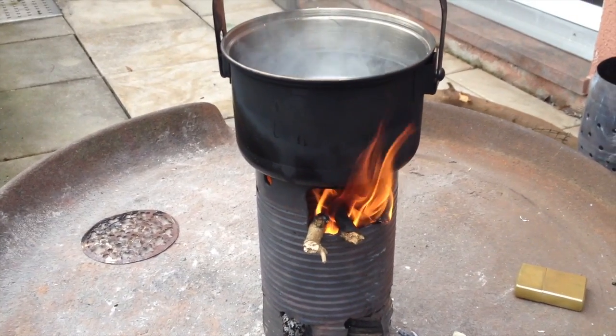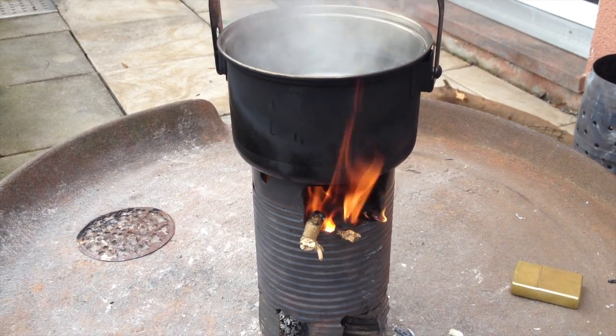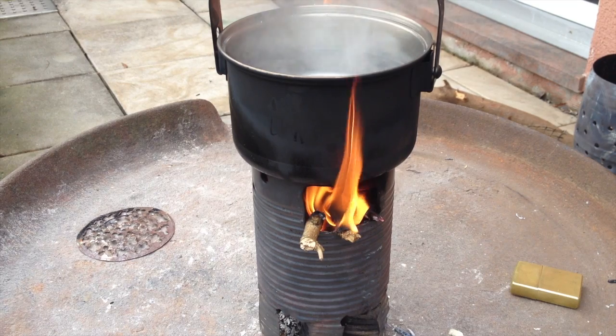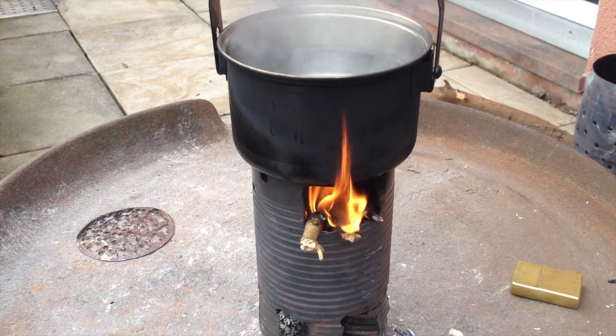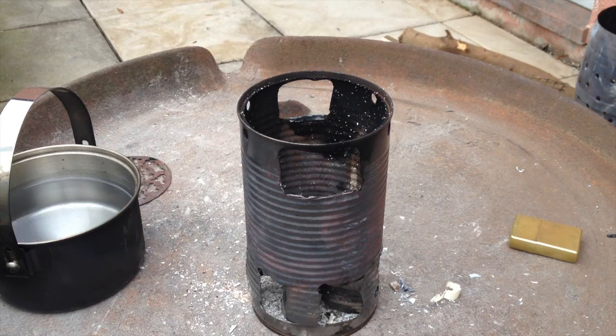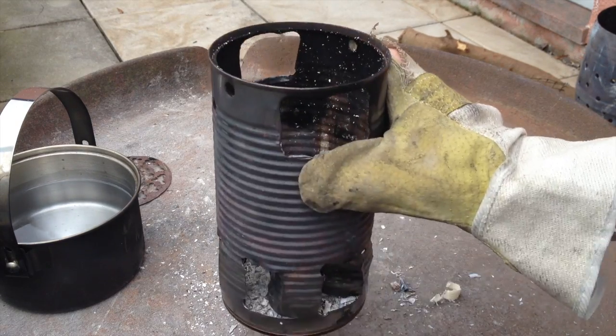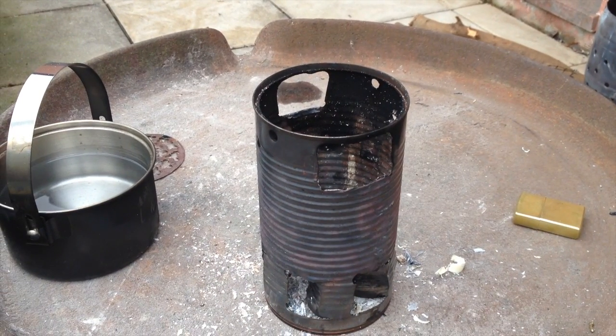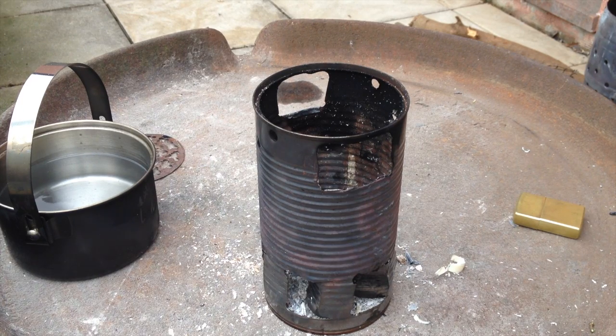Not extremely quick, but it works. It burns down very clean — still glowing a little bit, but you can see that works quite well. I'm quite surprised it took us 150 grams to get water boiling within 10 minutes. I'm quite amazed how little wood that is — about that much.